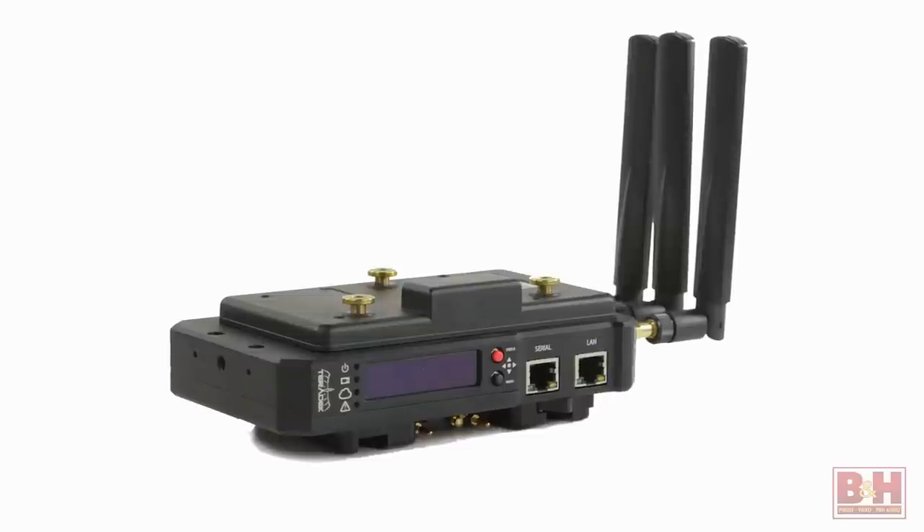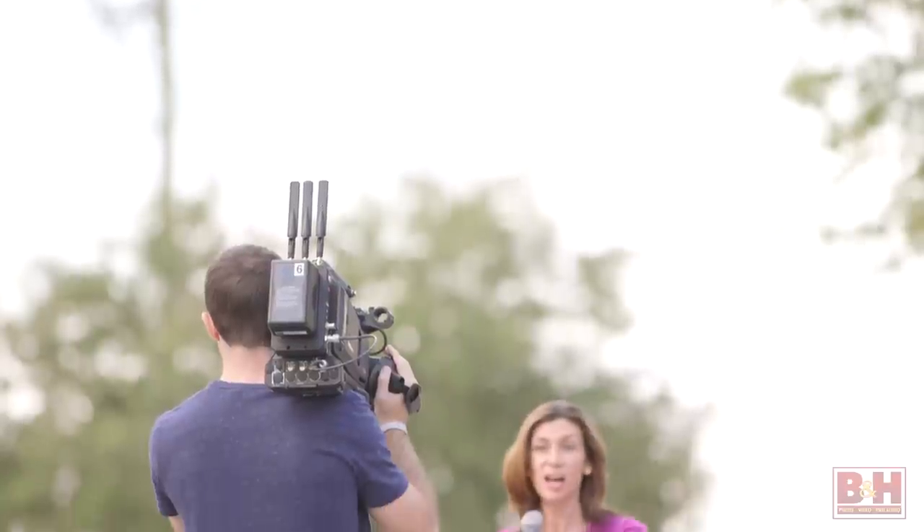Then you'll connect the remote control device to the serial port on the receiver. Camera ops on both ends can plug in headphones and communicate with each other. It's kind of a niche operation, but it can be really helpful if your workflow calls for it.